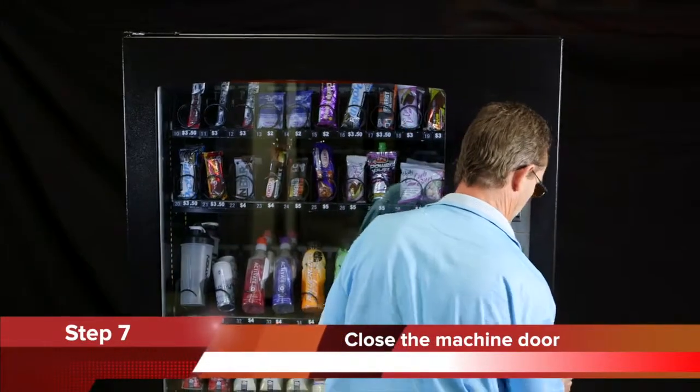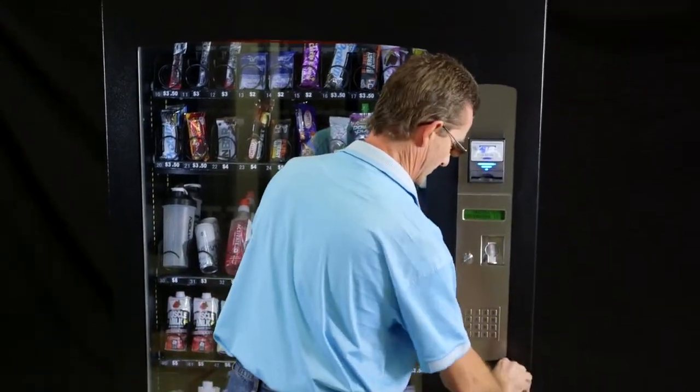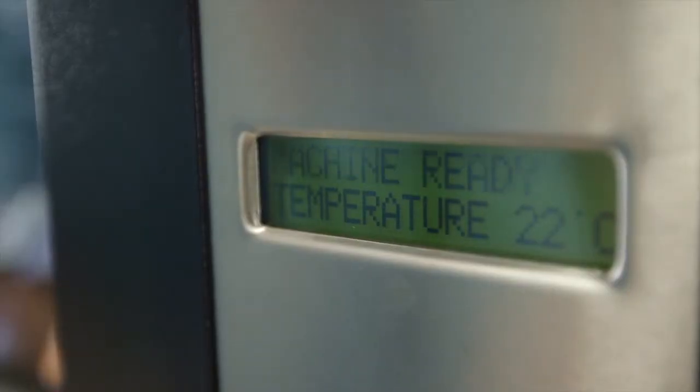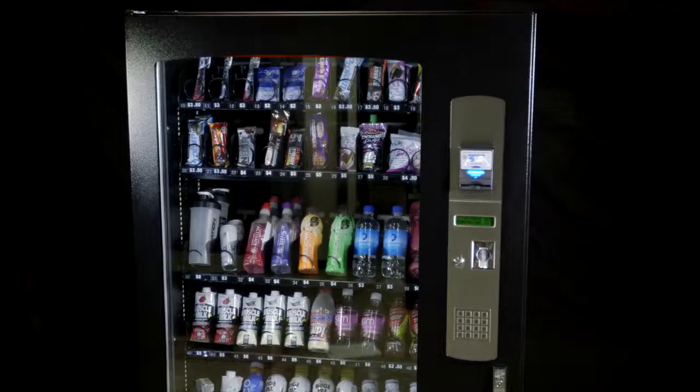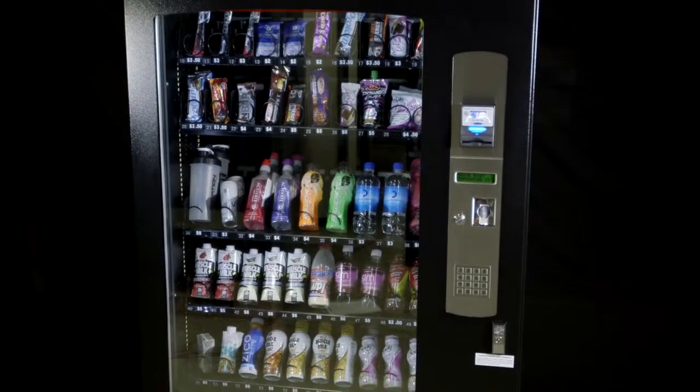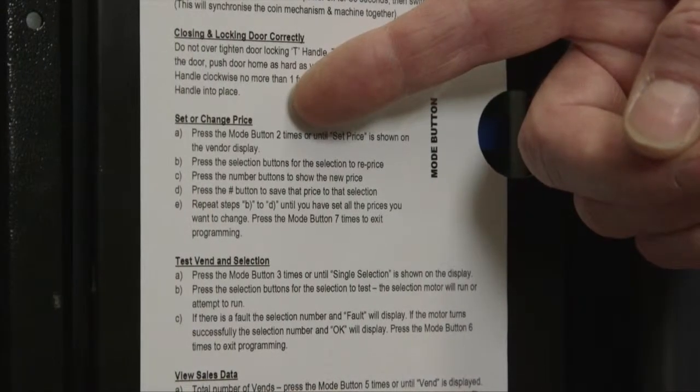The display on the front of the door, when the door is closed, should now show 'Machine Ready', and the change process has been completed. This is how you change an item price on your standard Sorento vending machine. Printed instructions are also provided on the control board cover to assist you.